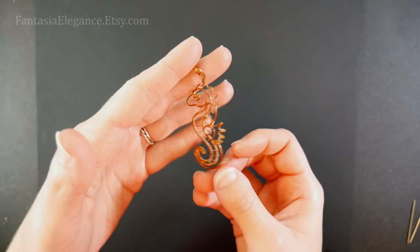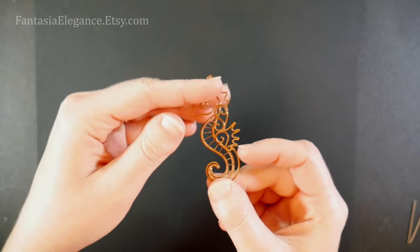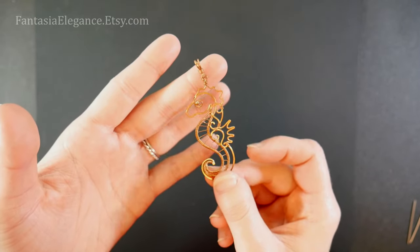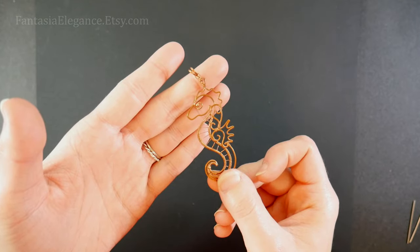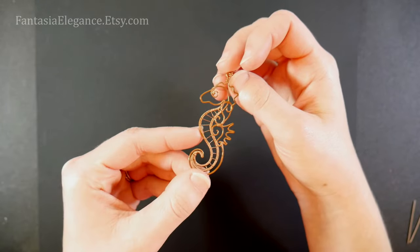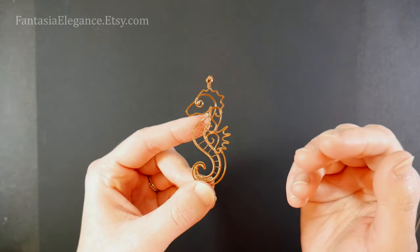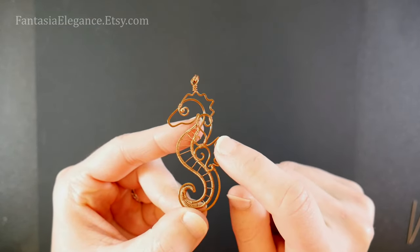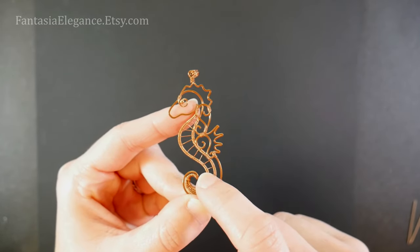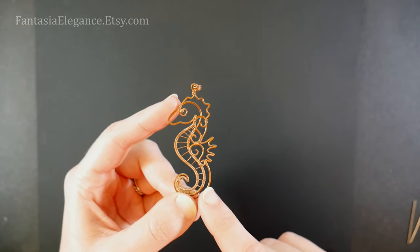Hey guys, Jocelyn here with Fantasia Elegance. I've gotten many requests for a seahorse design, and I'm very happy to say I've finally been able to do that. I'll be showing you how to make this lovely little wire-wrapped seahorse pendant today. This is more of an intermediate-level wire wrapping project, so if you're totally new I'd recommend checking out some other videos on my channel first. At a bare minimum, you want to be comfortable making sharp hairpin bends and weaving in a simple figure-eight pattern before attempting this design.